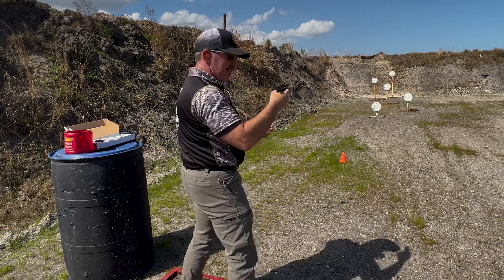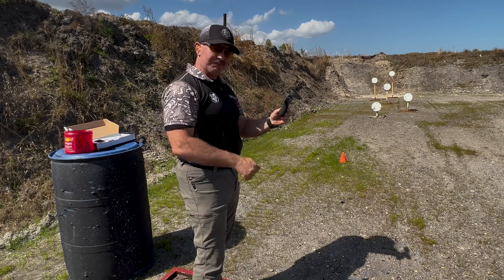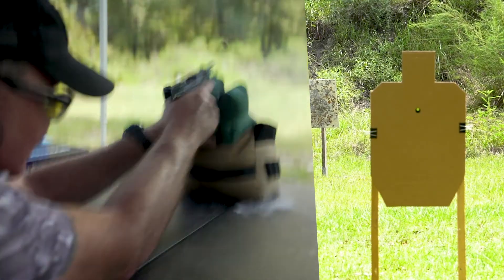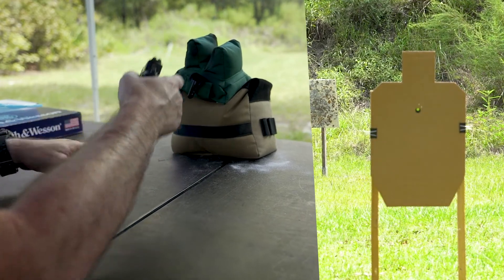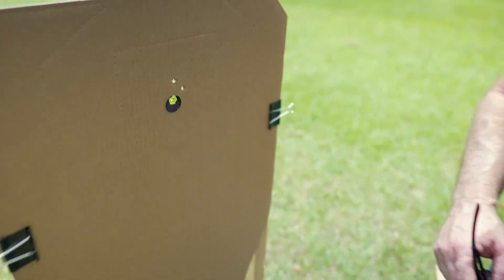Five for five with the Smith & Wesson CSX. Initially, I like it. Three-shot group, about an inch group. Looking good.